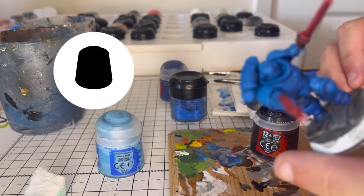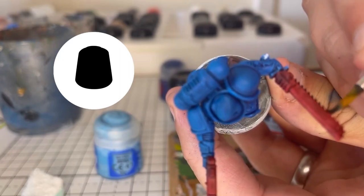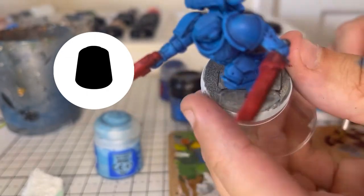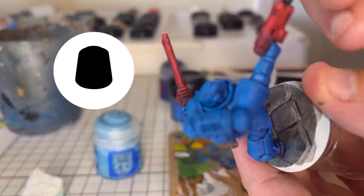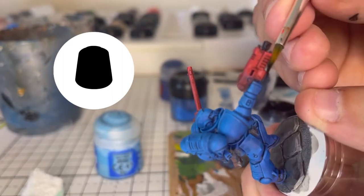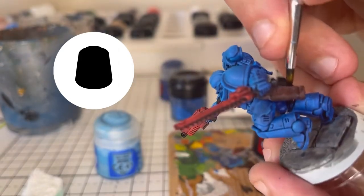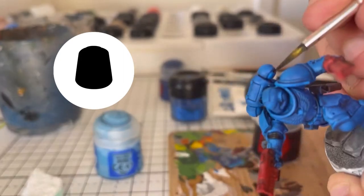Now with Abaddon Black, I'm going in and painting any of the areas that I want to be silver. So all of the little teeth of the chainsword, and then the little vent on the chainsword as well, as well as the pommel, and a few areas around on the gun — so the barrel of the gun as well as the clip. And then go in and just pick out the ribbed areas on his forearms, like the under-armour areas, and the backs of the knees, as well as a few little metallic bits on the backpack.